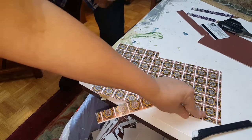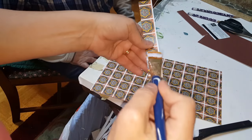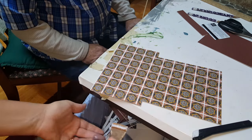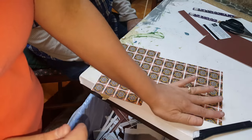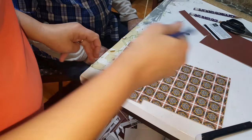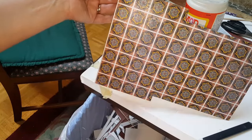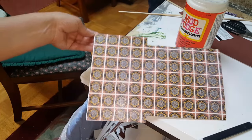You can put your Mod Podge on any spot that may have pulled up. Also, test an area on a scrap piece to make sure that whatever ink you're using doesn't come off or bleed. If it doesn't bleed, go ahead and put a light top coat of Mod Podge on top — that way if it gets wet with something it won't bleed. Just brush it on lightly. It's got a white haze to it right now because it's wet, but it will dry clear, and once it's dry you can give it a second coat if you desire.